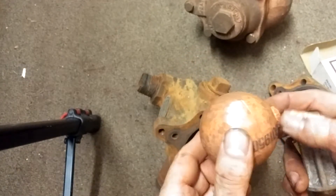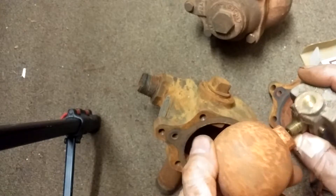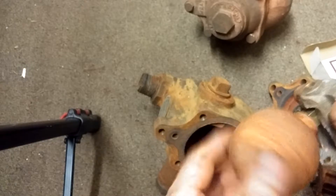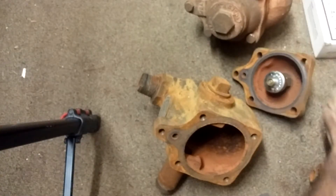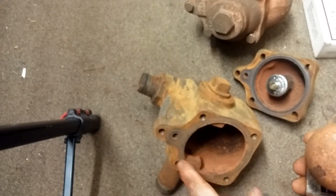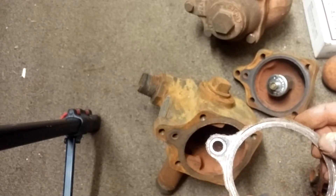It comes apart. You might have to luck into one — this is what one looks like new, or new old stock. Threads on there like so. And of course, the gasket. You can try to use silicone on there to seal around, and if the gasket comes off, you could try reusing it.